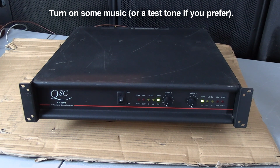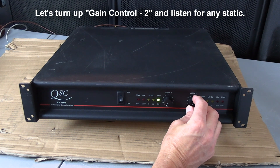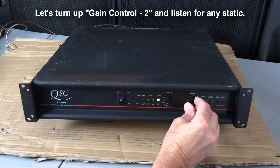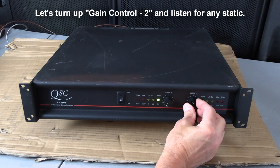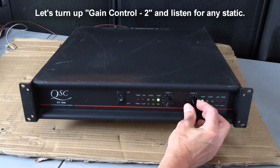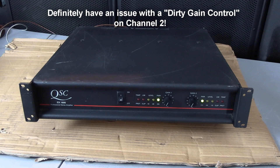Turn on the CD player. So that side was very scratchy. We're going to do a cleaning on that in a little bit.